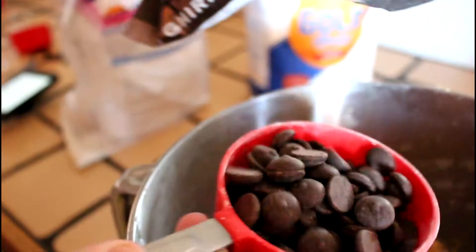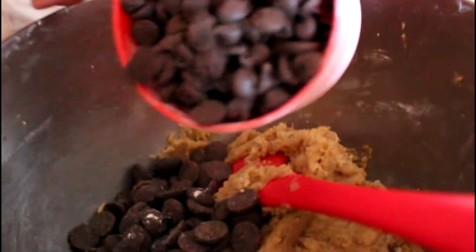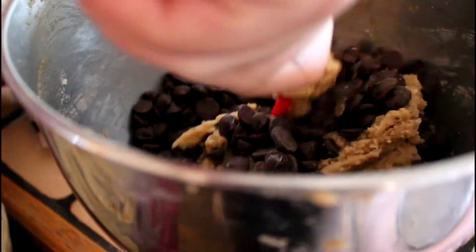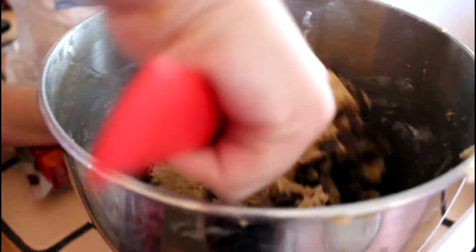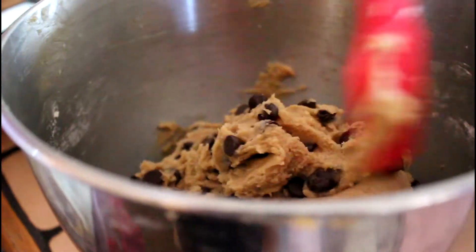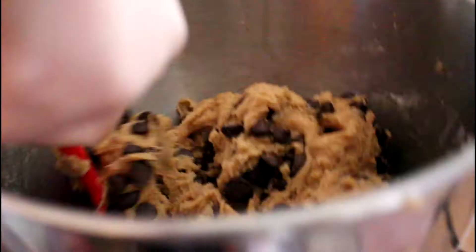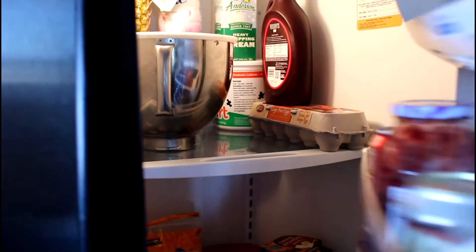Now I'm just going to add in my dark chocolate chips and my milk chocolate chips and fold those in. If you guys want to make this a bit healthier — not saying they're healthy — you could add in all dark chocolate chips, or you could add in less chocolate chips, or you could use semi-sweet chocolate chips.